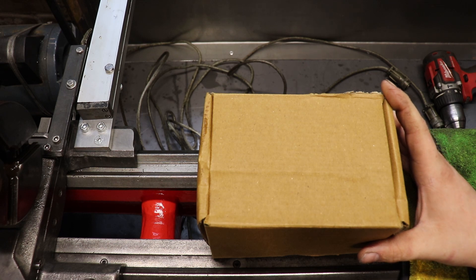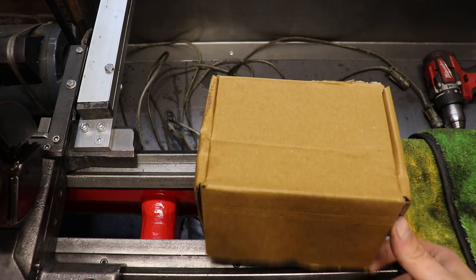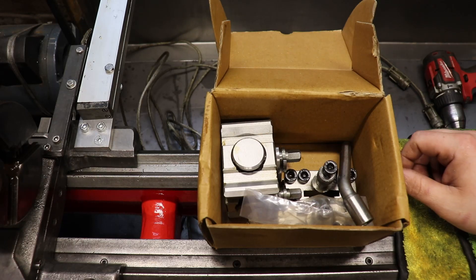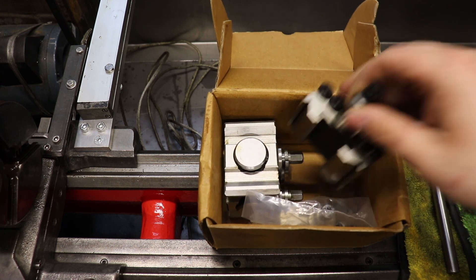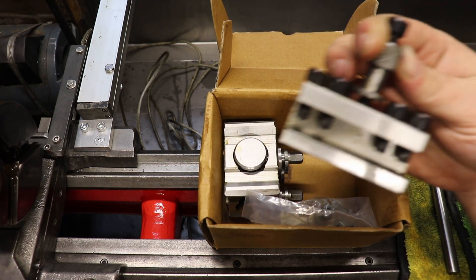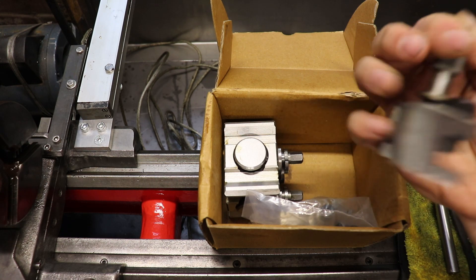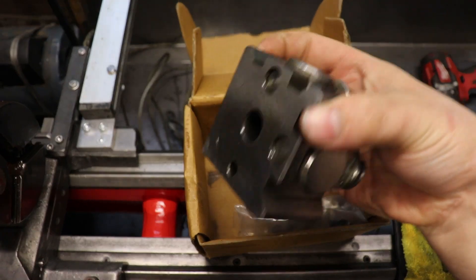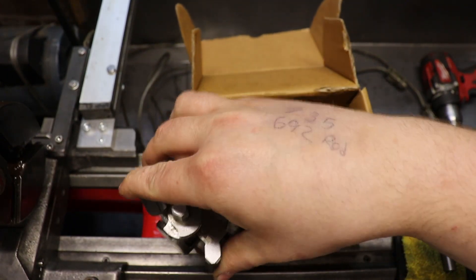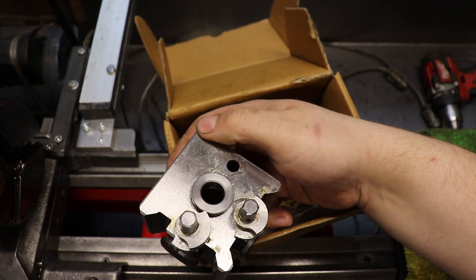The lathe's now at a point where I want to think about taking some first chips, and I can't take chips with that tool post. So, quick change — this is a T51 for a Boxford. I went for the one with just two holders. They're of 16mm capacity, supposedly. And then the block is 51mm high, which is obviously sized for a Boxford lathe.